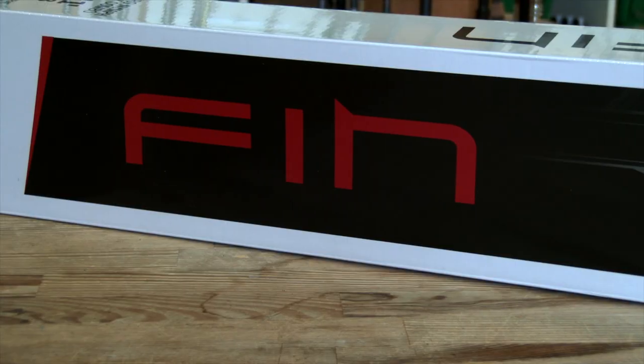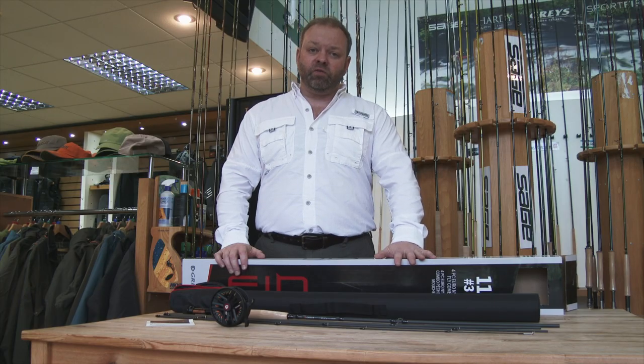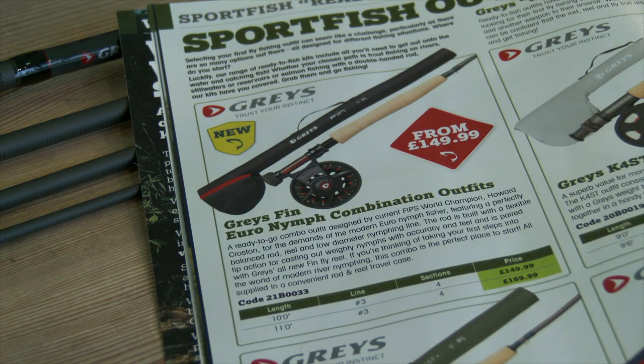It's called the Thin, it's a complete off-the-shelf kit. It comes with a four-piece rod which is available in either 10 foot or 11 foot for just a three weight line, so really nice and delicate.